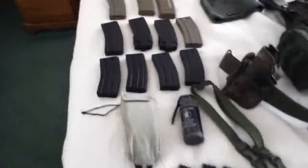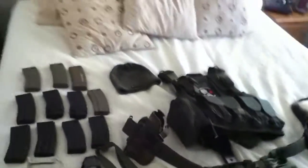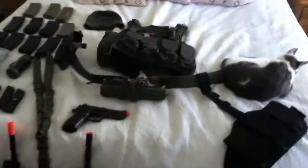This is my airsoft setup for when I do CQB — outdoor, indoor, whatever. Let me go grab something I forgot. I'm ripping my floor out right now, putting hardwood in. I forgot this guy right here. Okay, here we go. I guess I'll start off with this.